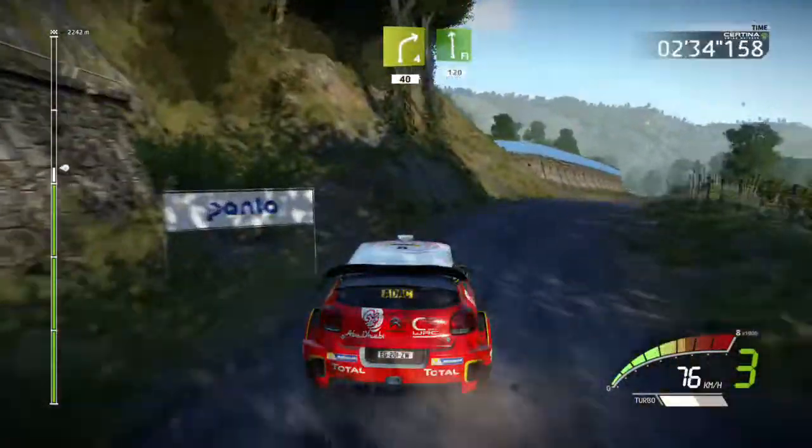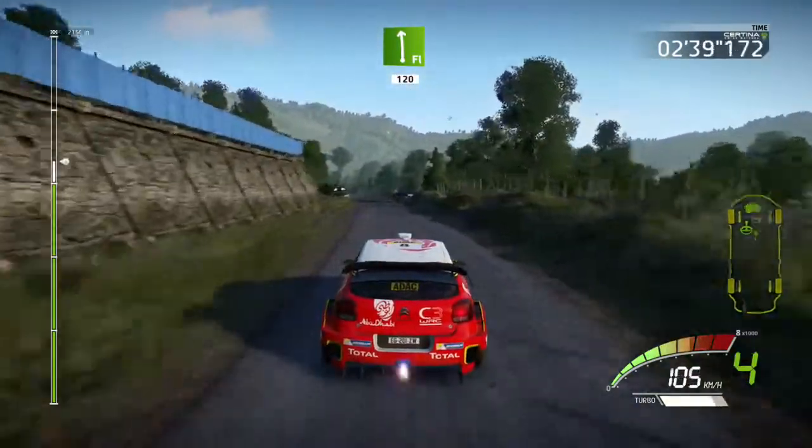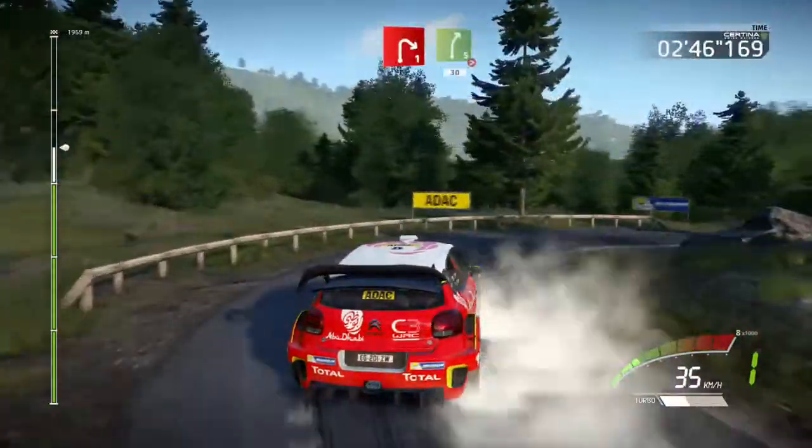Flat left, 120, left 4, cut, 20, left 4, cut, and white 1, short, and right 5, tightens, 30.